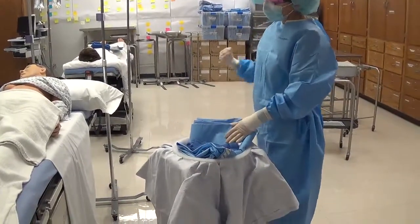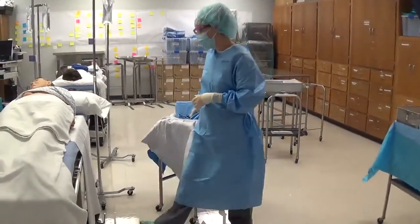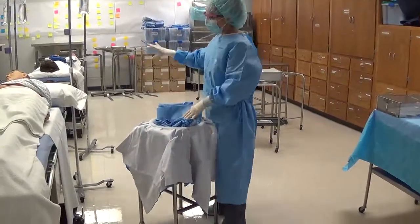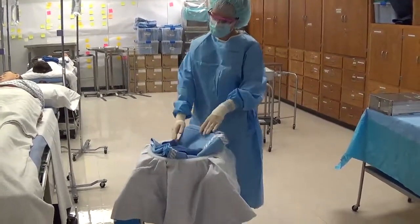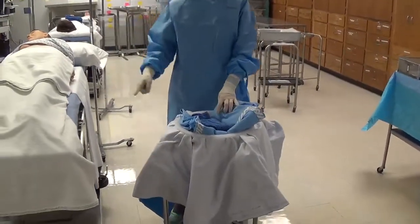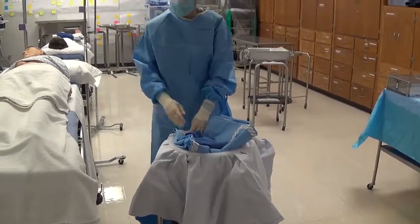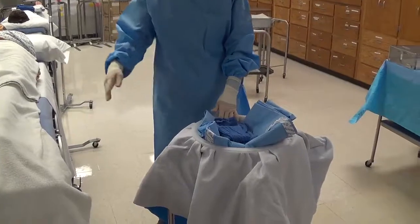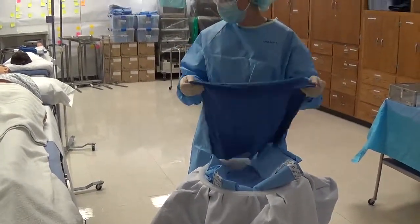I always suggest students bring the basin to the feet instead of the head, because toward the head it usually ends up behind you as you're placing your square-off towels, and there tends to be a lot of equipment up there. Bring it toward the feet, but remember we have to keep it a safe distance — 12 to 18 inches — away from anything unsterile.